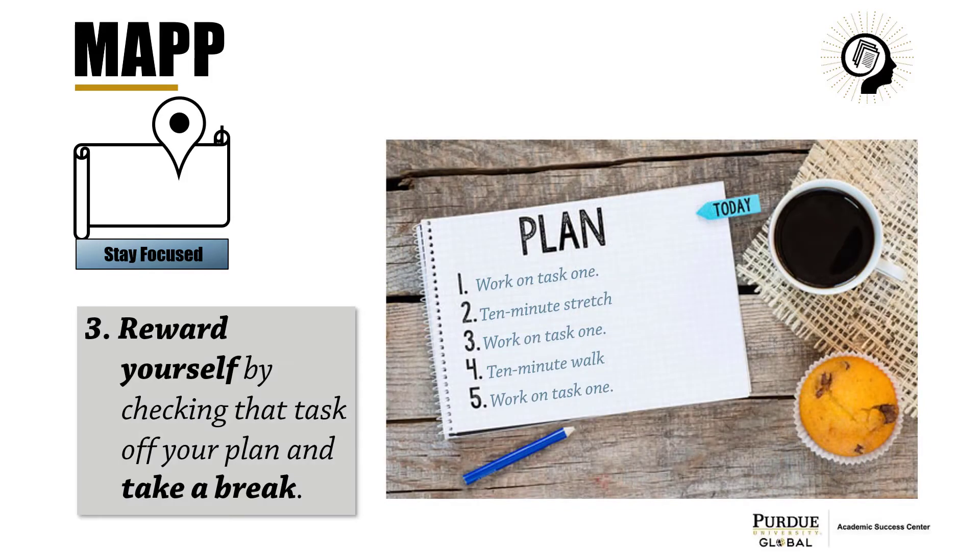At the end of the 25 minutes, reward yourself by checking that task off your daily plan and take a 10-minute break for diffuse learning time.